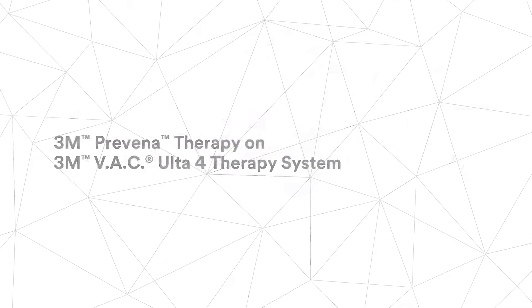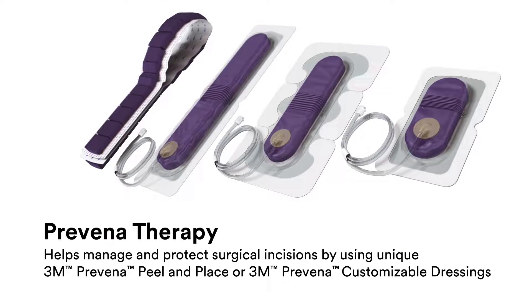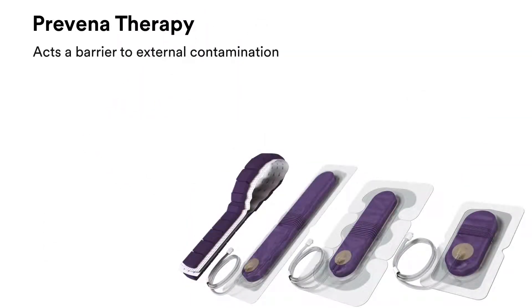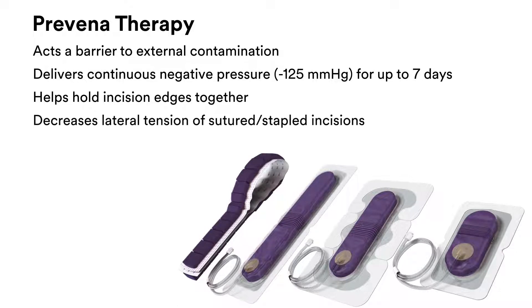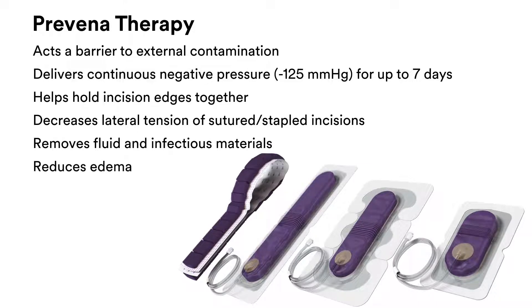3M Prevena therapy helps manage and protect surgical incisions by using 3M Prevena peel and place or 3M Prevena customizable dressings. It acts as a barrier to external contamination, delivers continuous negative pressure for up to 7 days, helps hold incision edges together, decreases lateral tension of sutured or stapled incisions, removes fluids and infectious materials, and reduces edema.